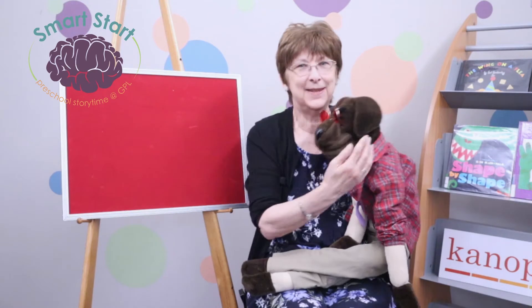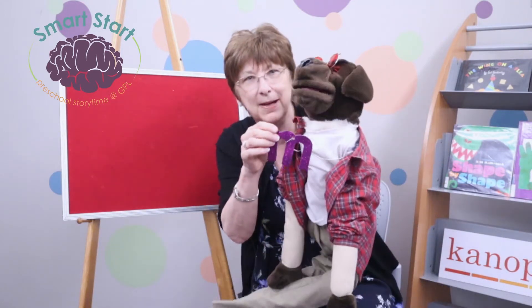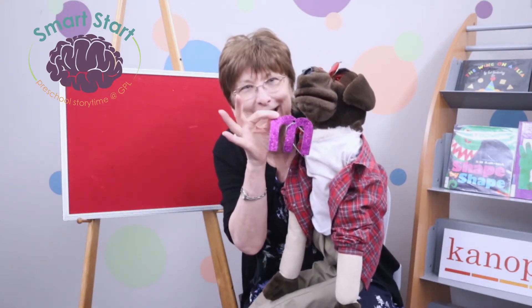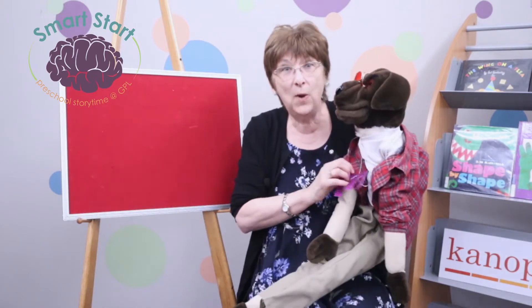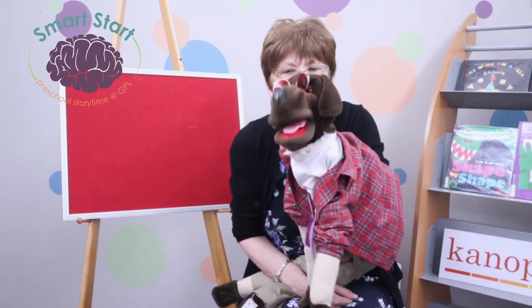Hi, I'm Miss Ann and this is my helper Scruffy, and we want to welcome you to Smart Start Storytime. And today — can you see what sparkly letter this is? This is M! And when you do M, put your lips together and turn on your motor. What's our favorite M word? Mommy!